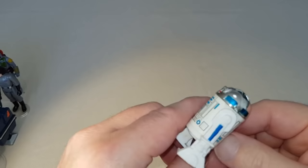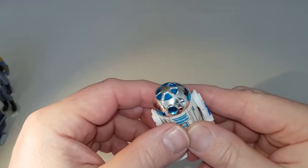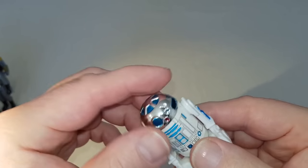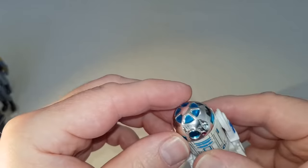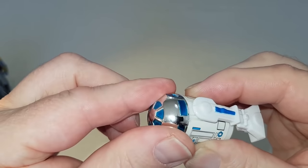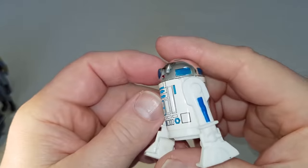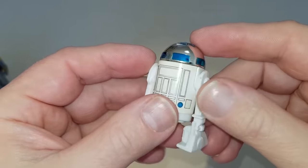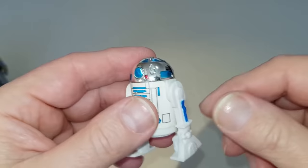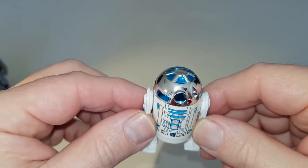This is the first figure from the range — R2-D2, the original version. There were revisions that came out of this figure for Empire and Jedi. This one's not in too bad condition. The thing to look out for with this is that the head still clicks, which means the mechanism is okay. Great little figure, a classic. Pretty tough to find this one these days, particularly with nice transfers. So yeah, that's R2-D2.